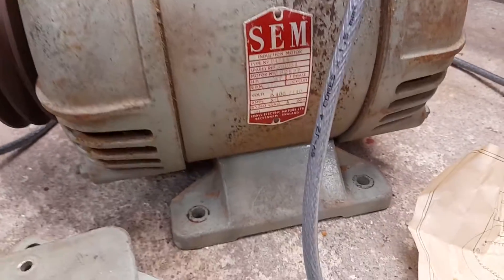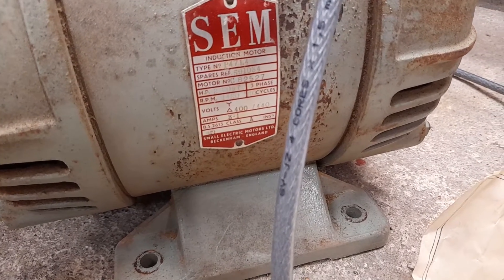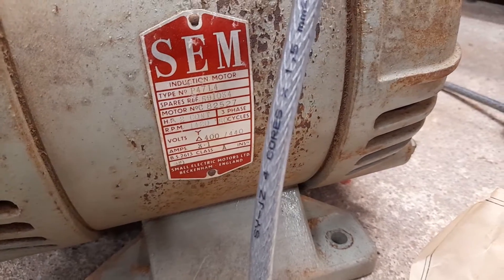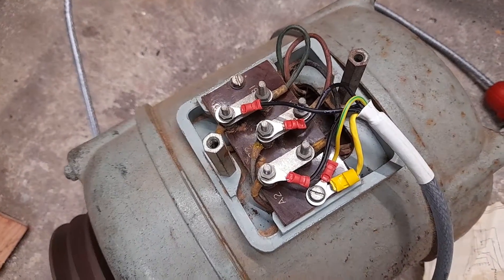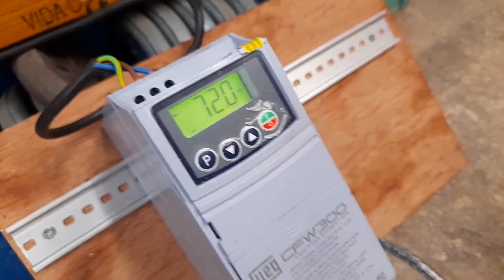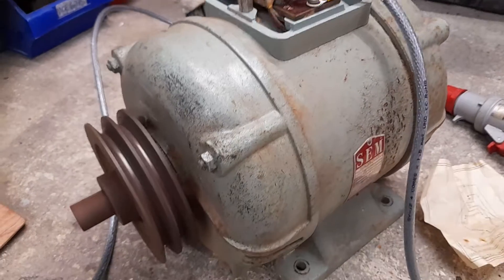As I say, I'm not running it at the correct voltage. My understanding is that with a Delta connection it should be 400 or 440 volts. We are running in Delta — I put the links in Delta configuration, not star — but it is running at 240 volts.